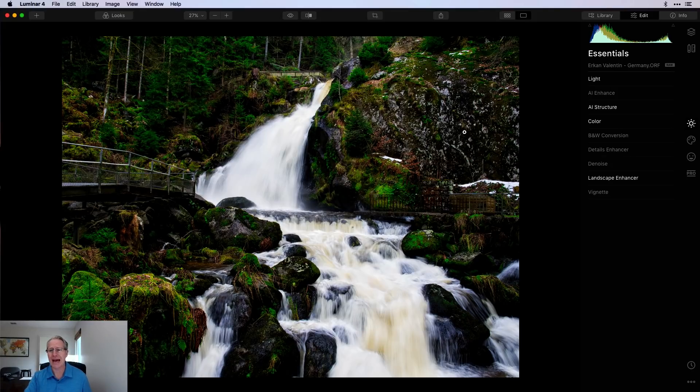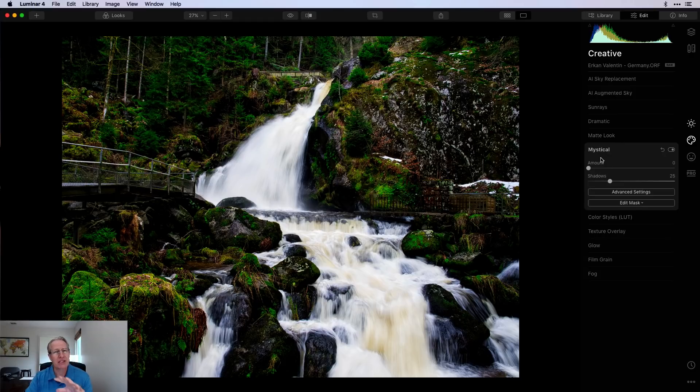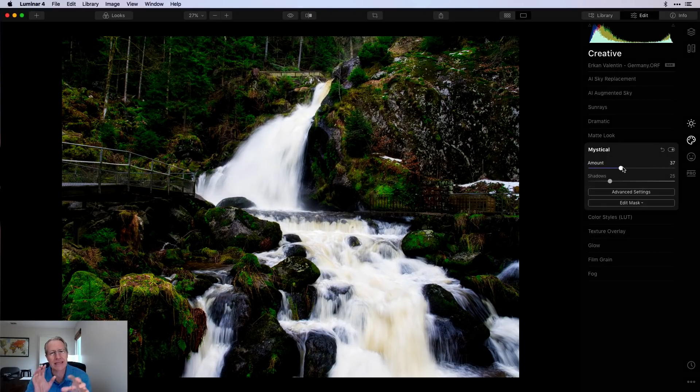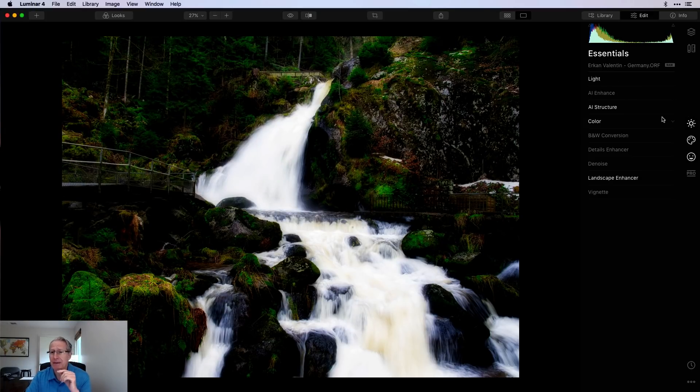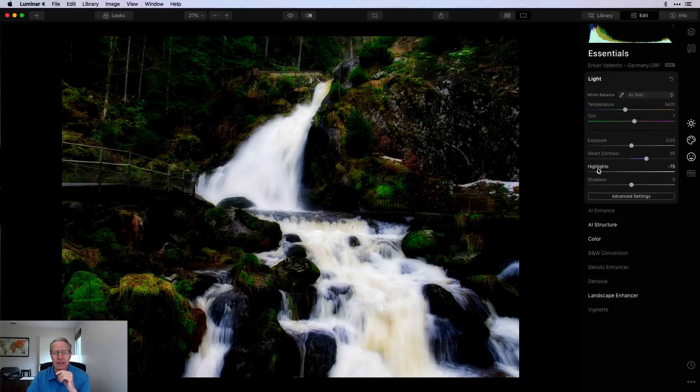Let me show you the before and after. Now I also like to add a little Mystical and Orton to this kind of photo because it adds that romantic, shadowy look. A little bit of Mystical, then over to Orton. I like where I am, but I'm going to go back to the Light tool and pull the highlights down more — because when you do Mystical and Orton it blurs and pops those whites, adding contrast so the bright parts get brighter and dark parts get darker. I don't want to lose the flow of the water — I want to keep some texture there.